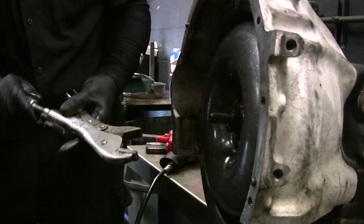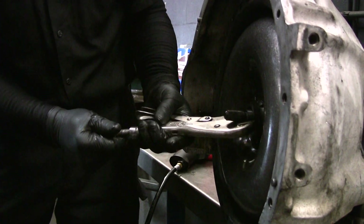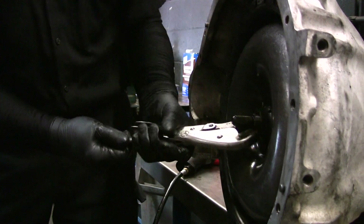Is that the result of hitting the starter when it's running? That can do it, or if you've got a Bendix drive that's bad.